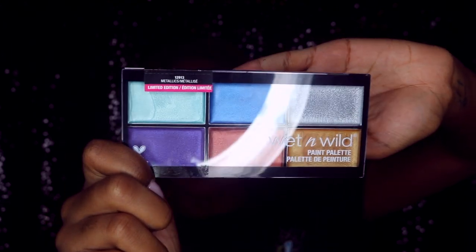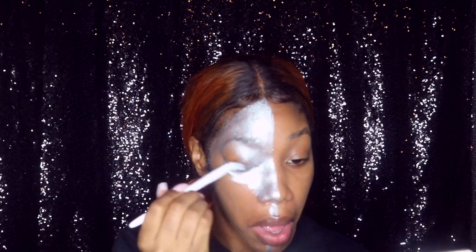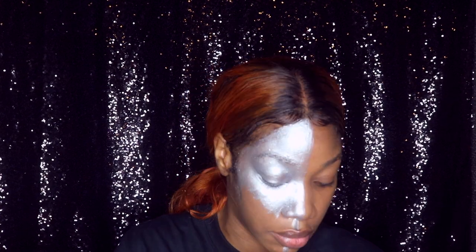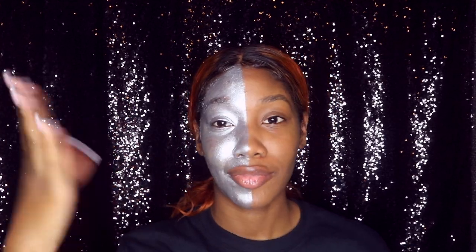This is actually a paint palette from Wet and Wild, and I am going to use the silver color to fill in half of my face. I'm just drawing a line down the middle and starting to fill it in, allowing that to dry a little bit.